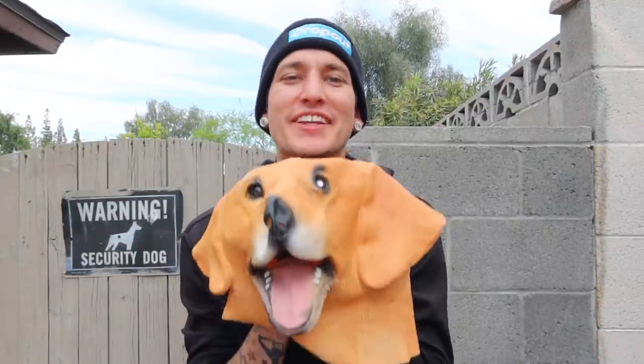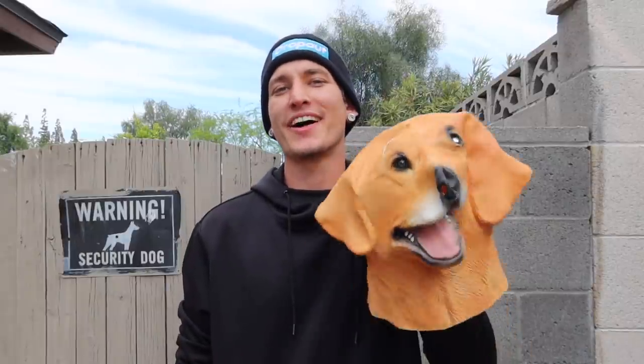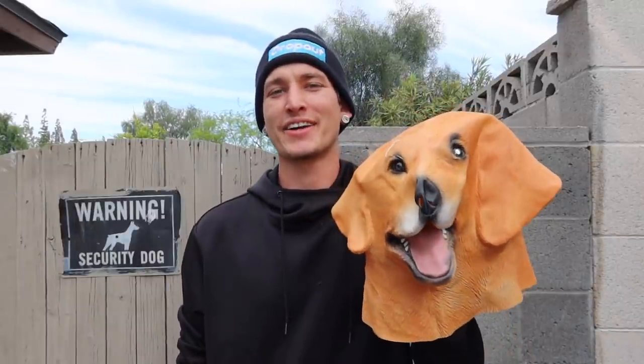I'm going to be pranking my puppy Lucy and my dog Princess by wearing this Labrador mask — it's absolutely terrifying. So what I'm going to do so that they don't smell me is I'm wearing a plain black hoodie, plain black pants that they haven't seen or smelled on me yet. I'm going to be rolling in the dirt trying to get different smells on me so that they can't recognize me when I walk in. I ordered some scent away online, but it hasn't shipped yet, so we're taking this into our own hands going a little DIY and we're going to prank the heck out of my dogs.